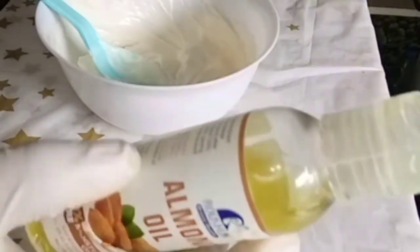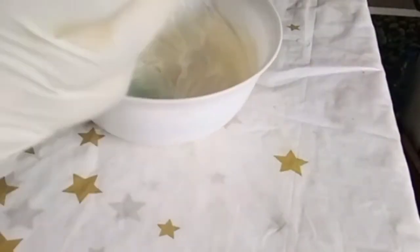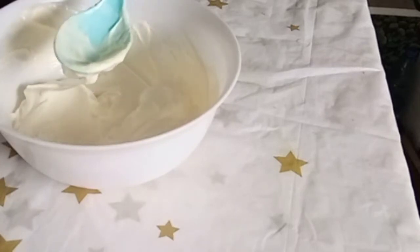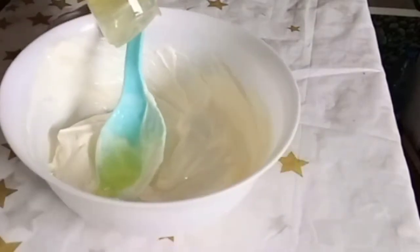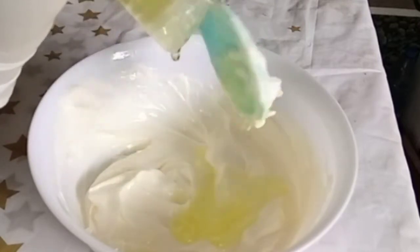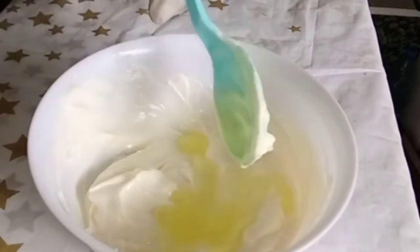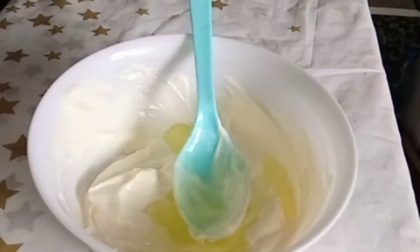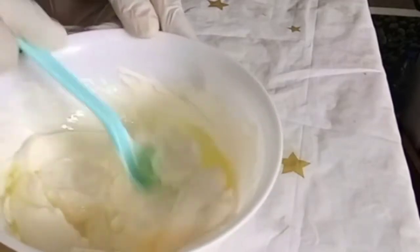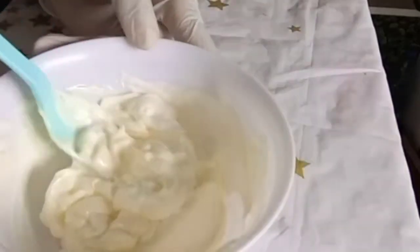I'll be going in with this almond oil. This is 100% pure almond oil — very good for the skin. It's a natural oil that's perfect for nourishing and reviving any skin type. Almond oil is easily absorbed and won't clog pores, promoting clear, soft, healthy-looking skin. It's the natural skin-nourishing oil ideal for the entire body. I'll put two spoons of this almond oil in the mixture. Do well to mix at each step to avoid a rough mixture — take your time while mixing.